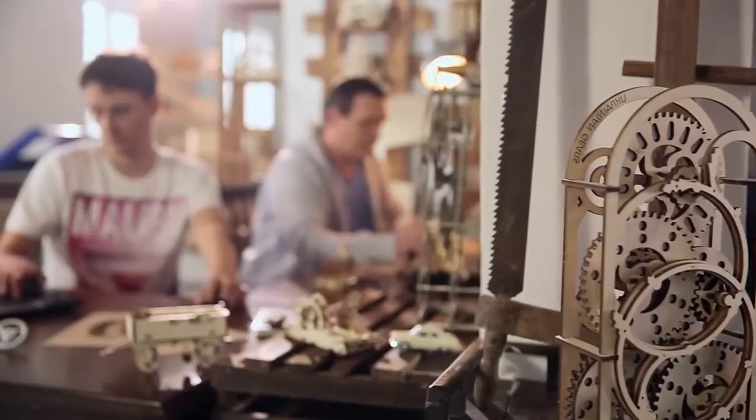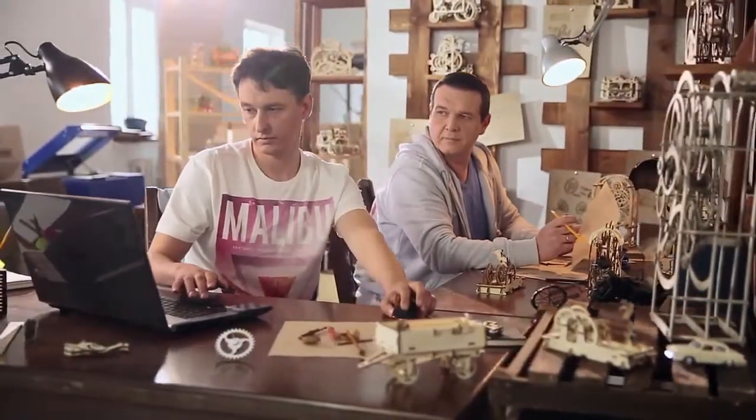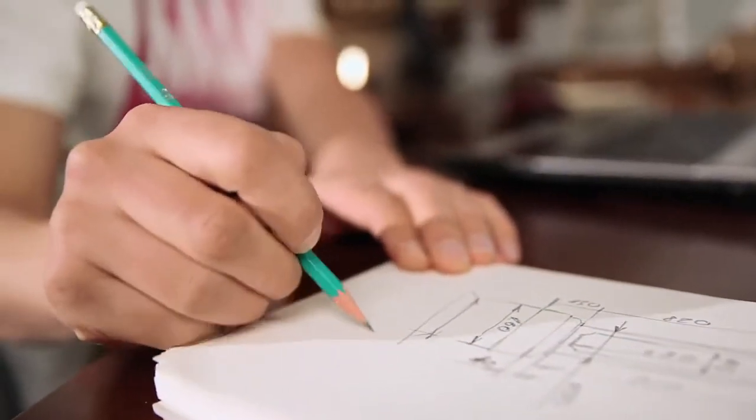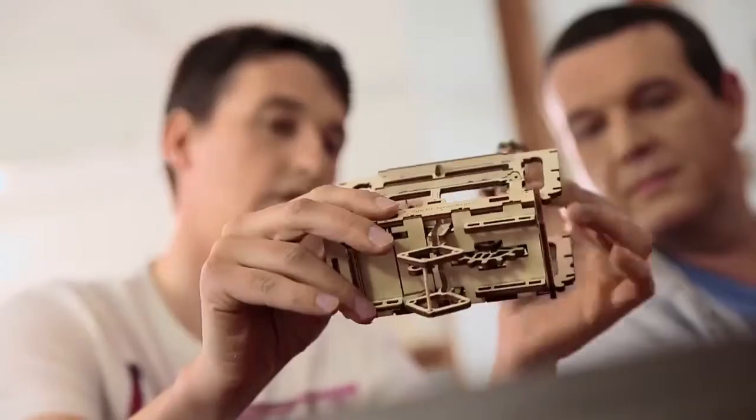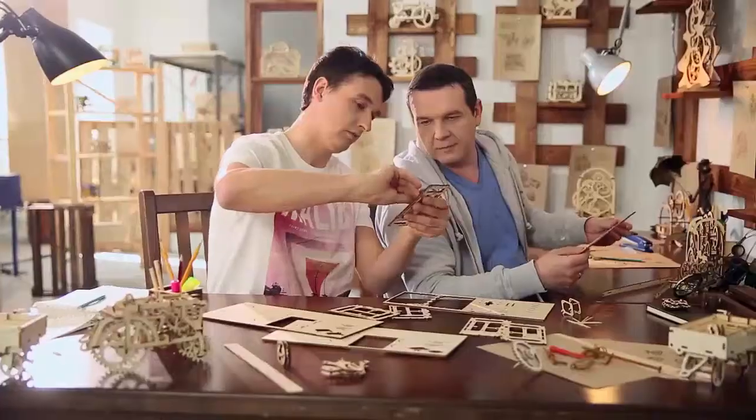We created the startup U-gears in 2014 and realized the idea of modular mechanical models in which everything is real. Some of them are prototypes, others are unique versions of historical mechanisms. Today, the product line of U-gears includes more than 10 models.